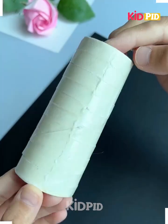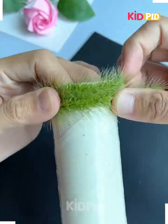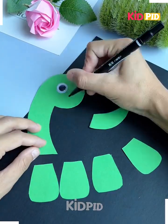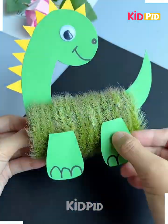Take an empty tissue roll and then add tape all around it. Now take any sort of grass and then wrap it around this tissue roll after adding tape to it. Leave no gaps. Take a green sheet of paper and then cut it out in the shape of a dinosaur. Add little details such as the back and then use the empty tissue roll as the body.